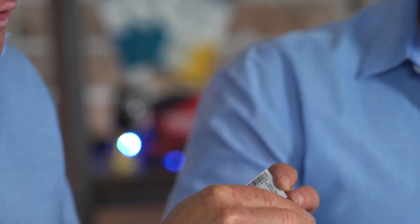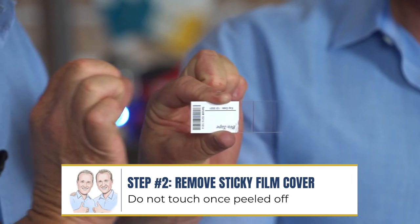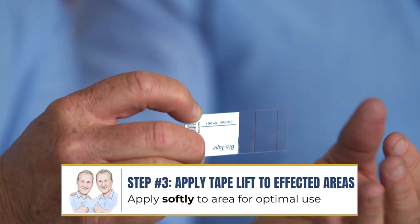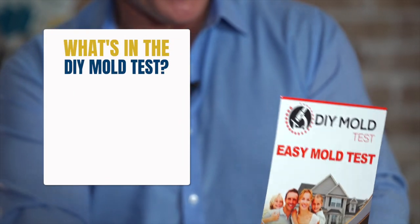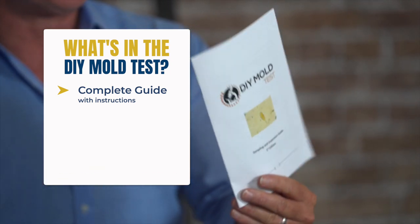Once you do that, you simply remove the sticky film that's on the top. You don't want to touch this part, because this is what you want to apply over the mold. A lot of people make mistakes when doing tape lifts — when they see the mold, they push on it really hard. You don't want to do that. You just want enough pressure to pull the mold spores off of that visible mold affected area. With the Easy Mold Test from DIY, they're going to give you a complete guide with instructional ways on how to test.